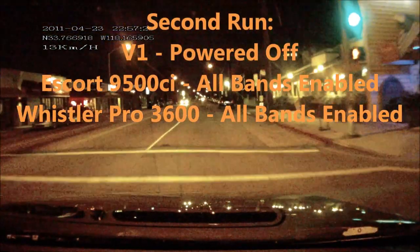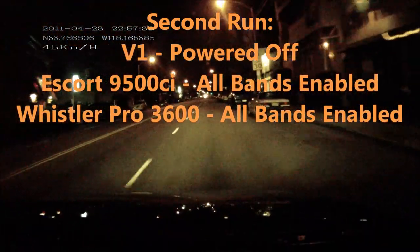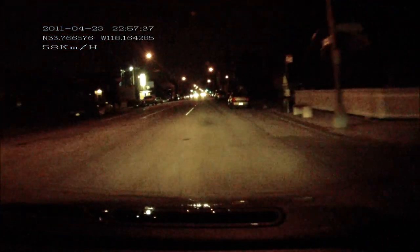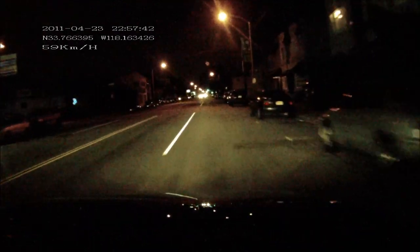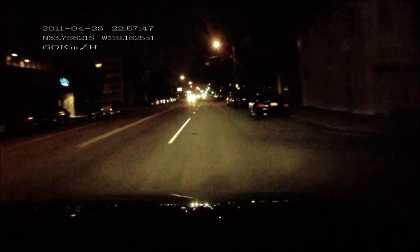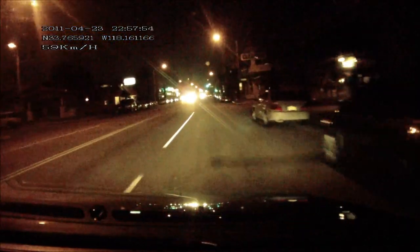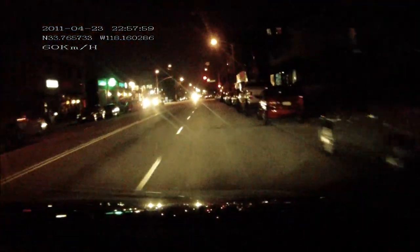Alright, here we go — run number two. This is an Escort 9500 CI with X-band enabled, and then I have the Whistler Pro 3600 which also has X and K-band enabled — so both X and K-band and KA-band, not that that matters for this. Anyway, I'm approaching the signal with the four X-band sensors, and the 9500 CI is alerting to it at 10.505 frequency. The Whistler 3600 is both X and K-band enabled.